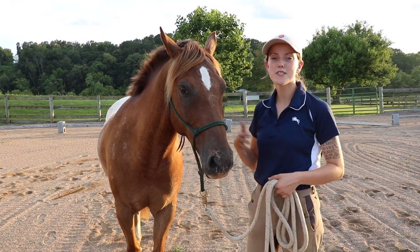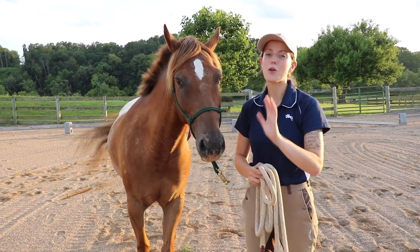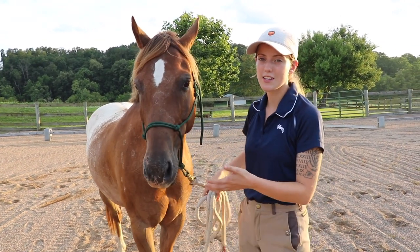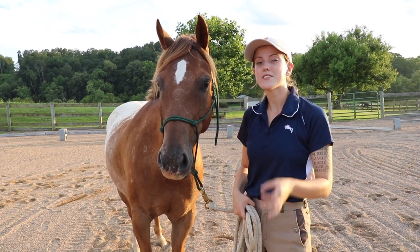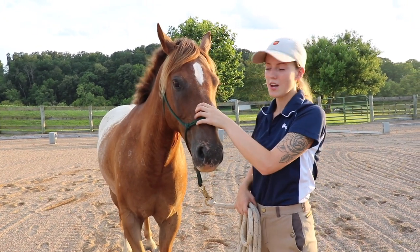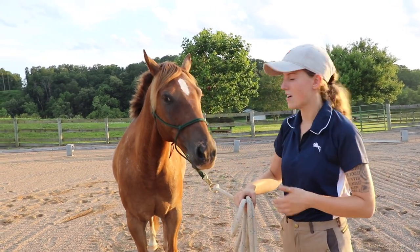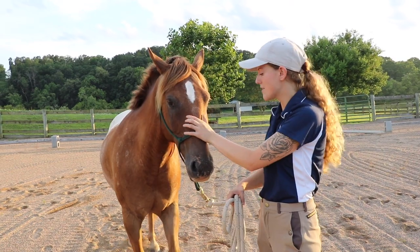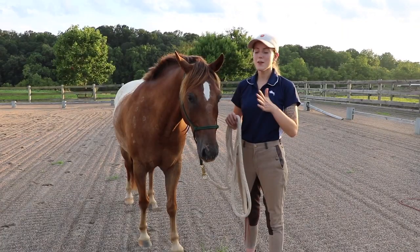Our next point is teaching your horse to back up out of your space. One of the easiest ways to correct a pushy horse is to immediately have them back up and away from you. If you're standing by your horse's face and they're pushy, they're going to constantly be trying to push you with their head or rub on you. One easy and quick thing you can teach them is just to back up via pressure on their nose — all you're going to do is apply a little pressure, and he automatically starts backing up. I'll just gradually increase this pressure until the horse takes even the smallest step backwards, then release the pressure so they understand that that is the right response.